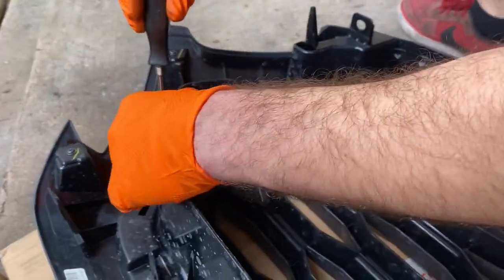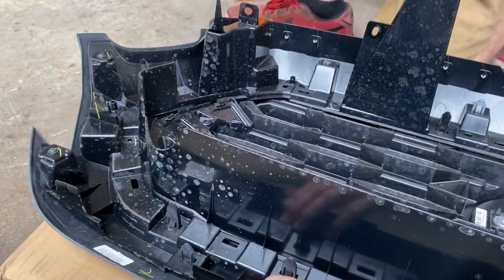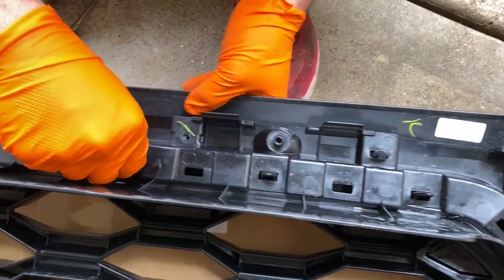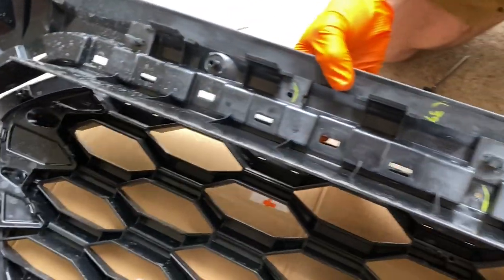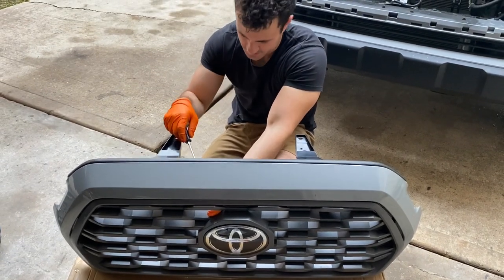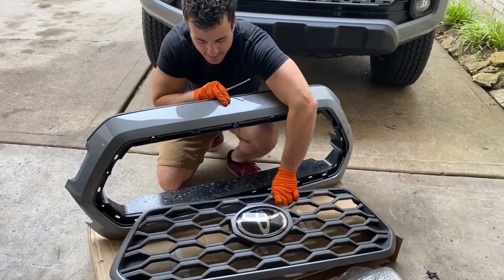We figured out there are also screws holding the actual grill to the trim piece, so those need to come out too. To separate the grill mesh from the trim piece, you press on the tabs starting on one side and work all the way around — it gets a little harder as you go but eventually slides out. You can also use a flat head to help press and push out the tabs. Make sure you don't drop it since you could sell this part.